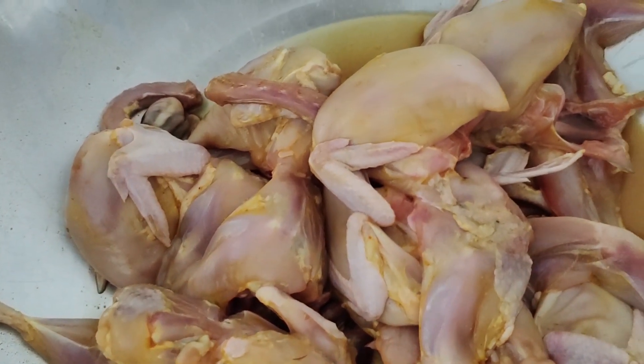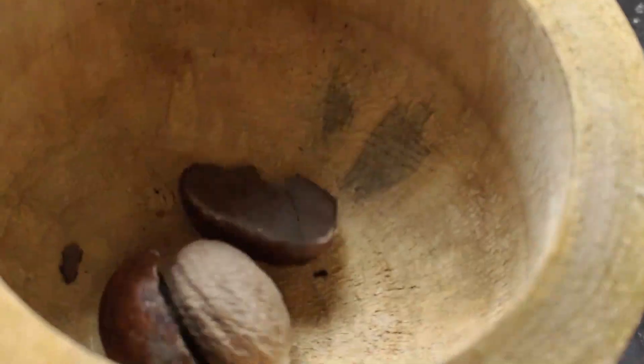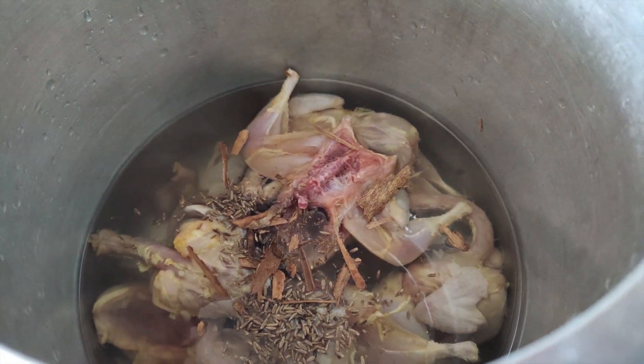If you're cutting out some smell, you can check it out. Wash with water and we will take it in the pressure cooker. I say it's a good barbecue.